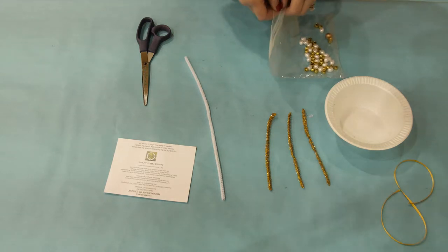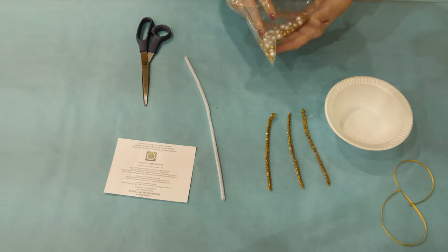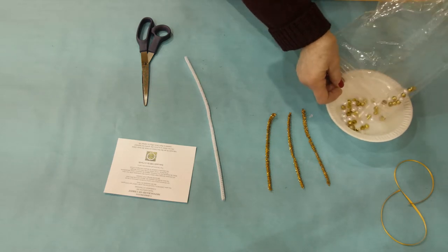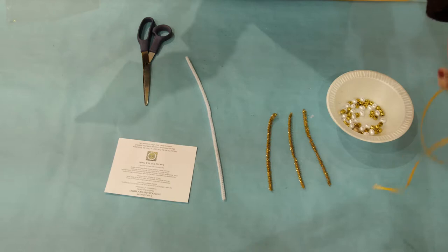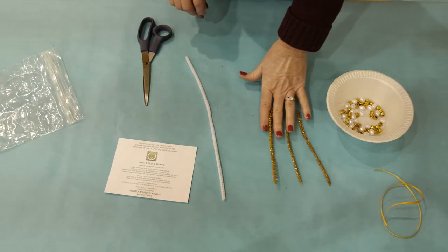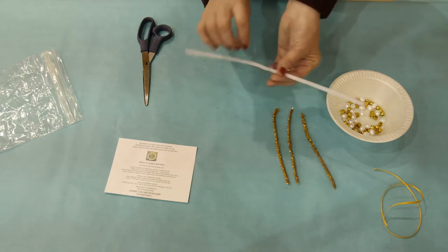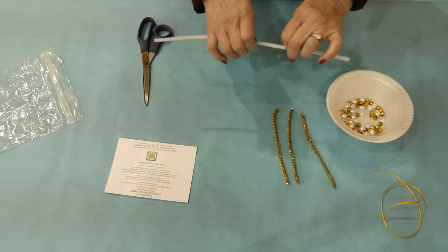We are creating the Iota and Chi in a Circle Chrismon. In your kit you are going to have pearl beads, gold beads, one large round gold wooden bead, and you will also have a ribbon that is for hanging, and you will have one long white chenille stem and three smaller gold chenille stems.